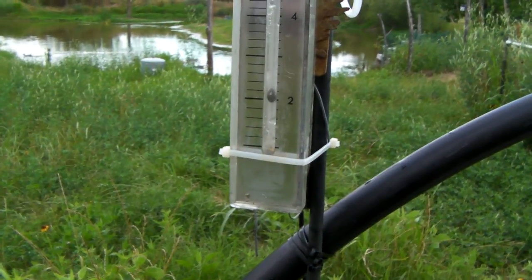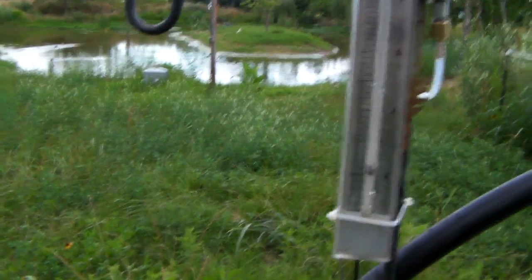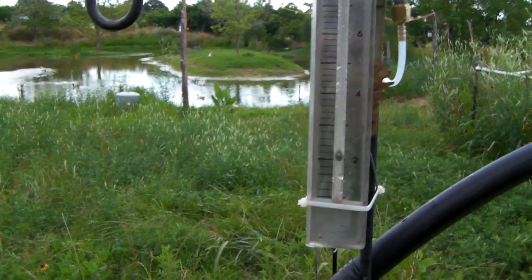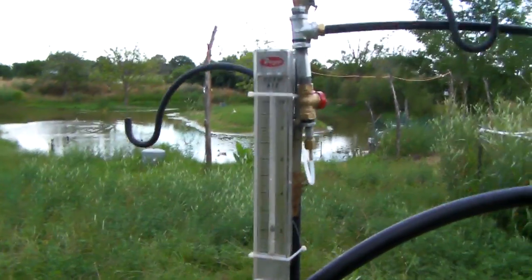I'm actually going to over-spec the compressor so I have some headroom, and I'll blow off whatever air I don't need into aeration for the pond. I'll just run another line down to the pond for aeration and blow that water off down there. That's the update on the homemade airlift pump.